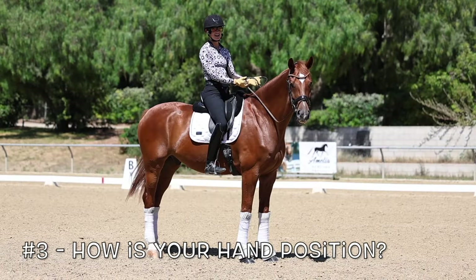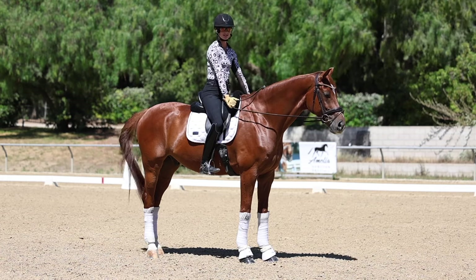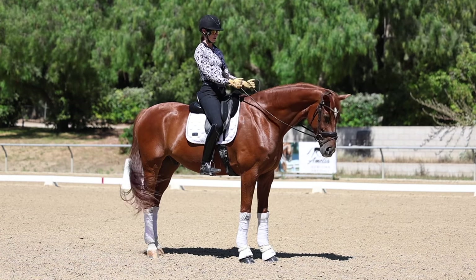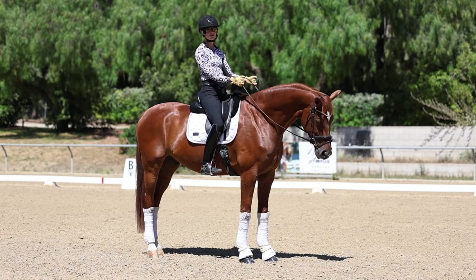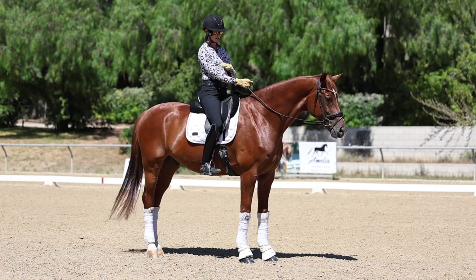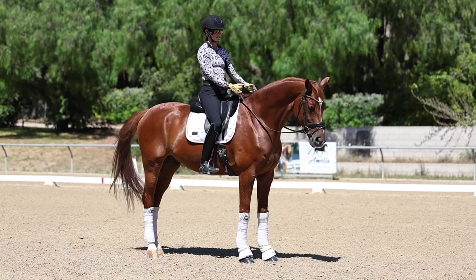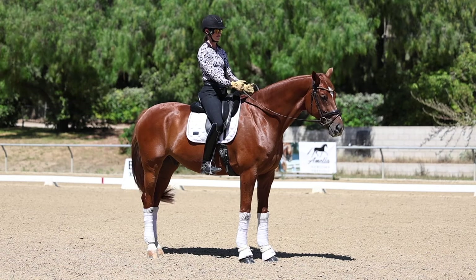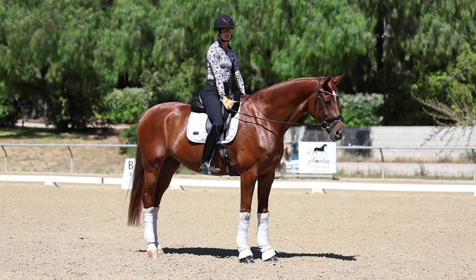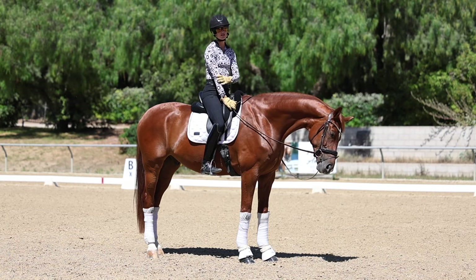Question number three: how is your hand position? Are your hands too high, too low with your elbows locked out and straight, or just right? You want to have a straight line from your elbow to your horse's mouth. This has a big effect on your horse's frame because it allows you to establish a steady and supple contact — you can supple with your wrist and ring finger and move your elbow. If your hands are locked out, which is probably the most common rider position fault, it makes your whole arm stiff.